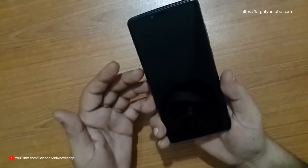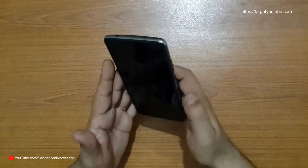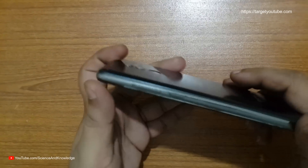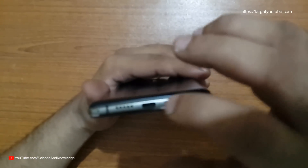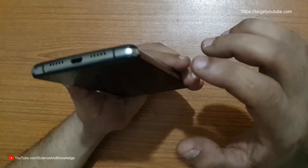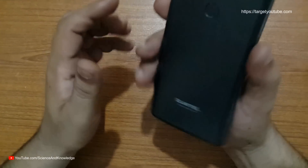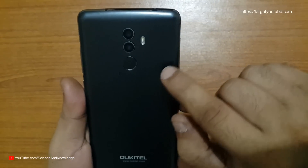It feels wonderful in your hands. Let's see the hardware features. The screen protector is already installed. Here is the front camera and the mic. On this side we have the power button and volume button. Underneath we have two speakers, a mic, and a USB port jack. On the other side is the SIM card slot and the audio jack.